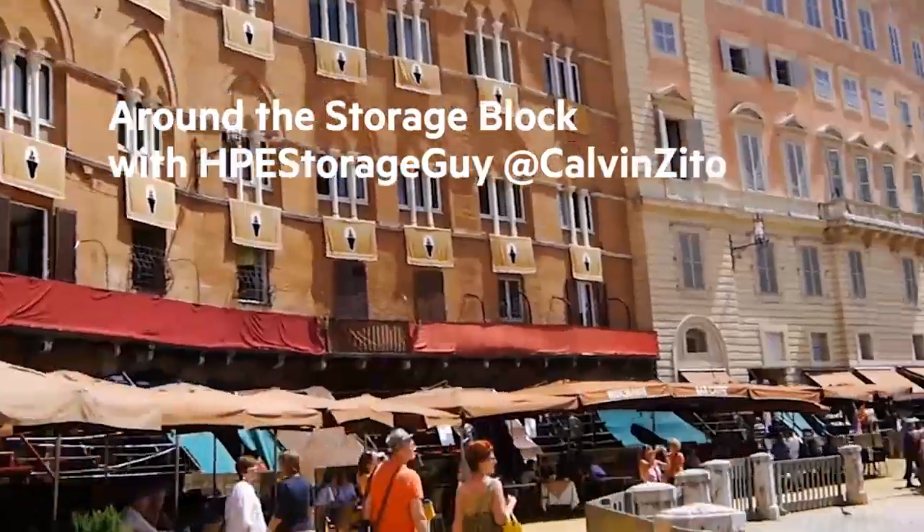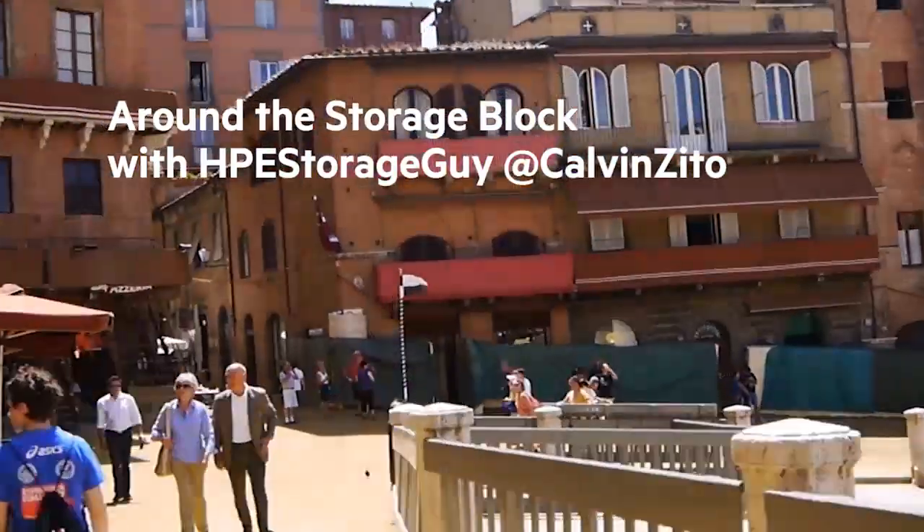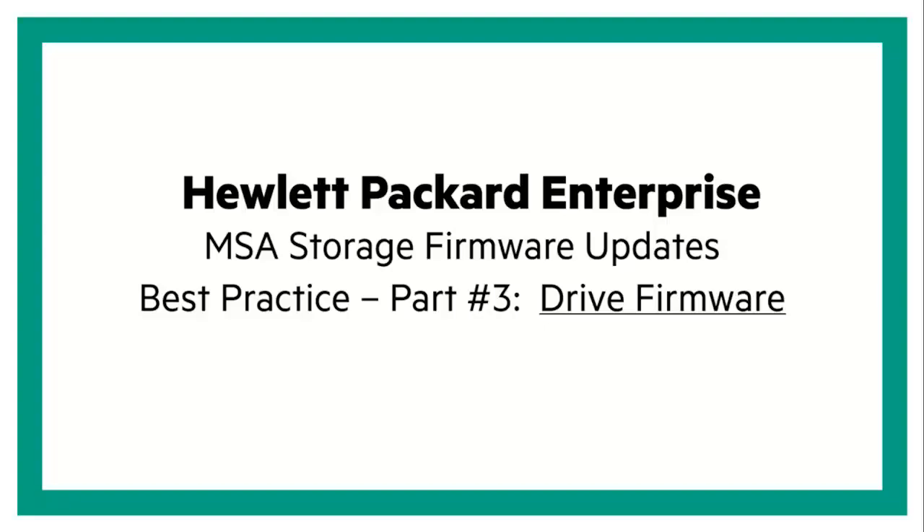This is the Storage Godfather, Calvin Zito, and in this Around the Storage Block video blog, I'm joined again by Kip Glover. Kip has done two other videos showing you how to keep your MSA firmware up to date. If you want to check those out, click on the top right-hand corner of the screen. In this edition, Kip's going to show you how to keep your drive firmware up to date on your MSA. Kip, show us what you got.